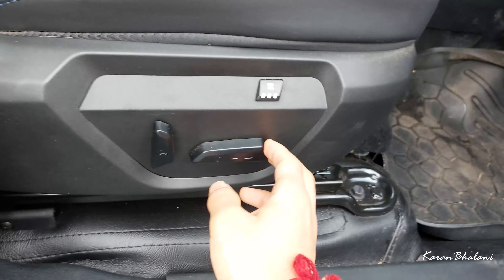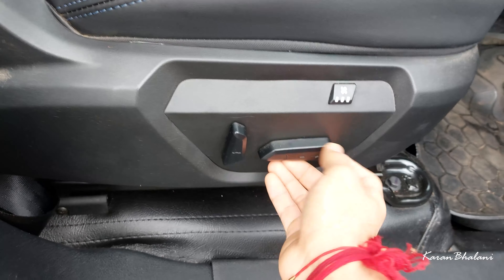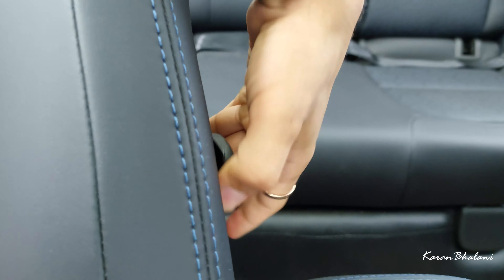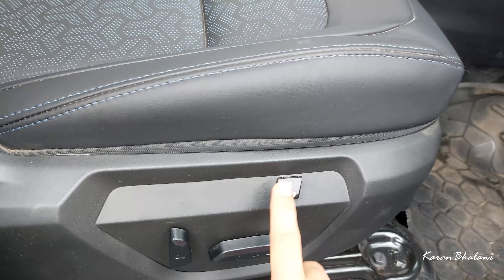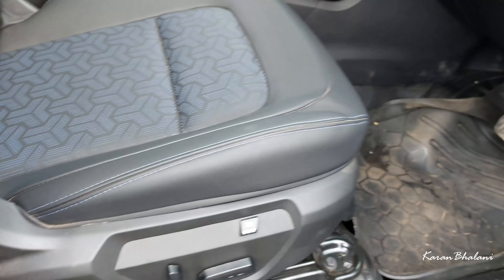There is an airbag here. Regarding seating, the passenger gets a four-way adjust while the driver gets a six-way adjust — two controls for forward/back, up/down, and recline. You also get lumbar support, which is a great feature by Tata. The driver and passenger seats both get ventilation, though the passenger does not get automatic climate controls — but that's all right.